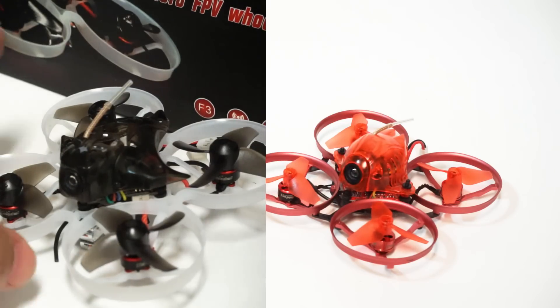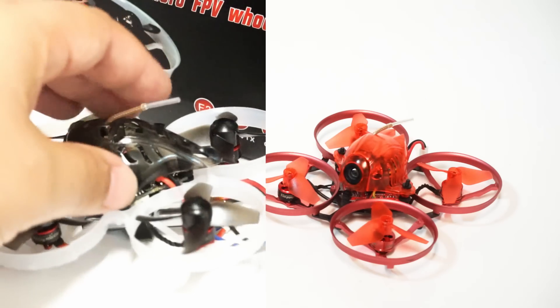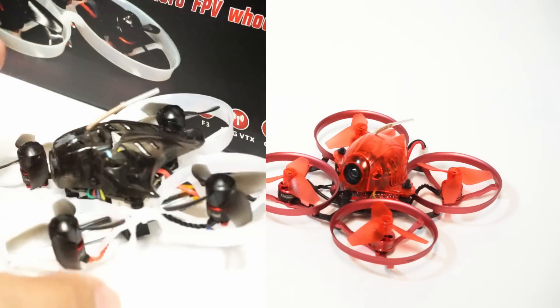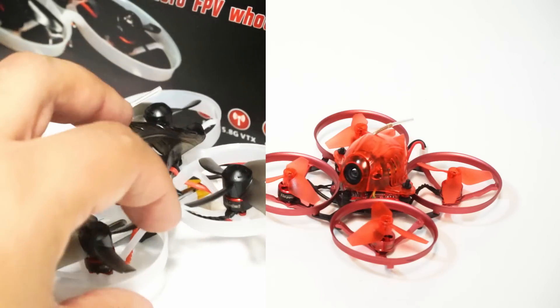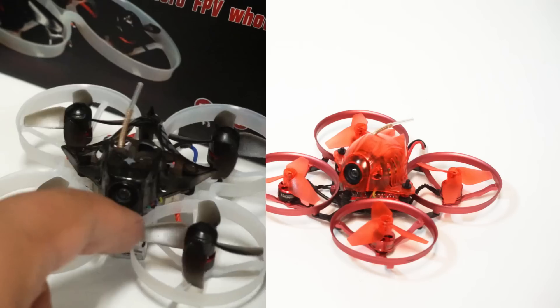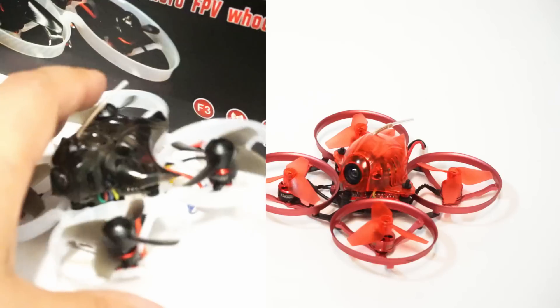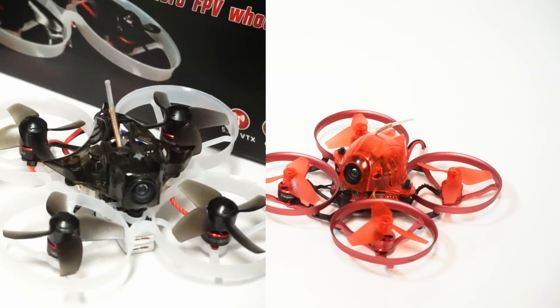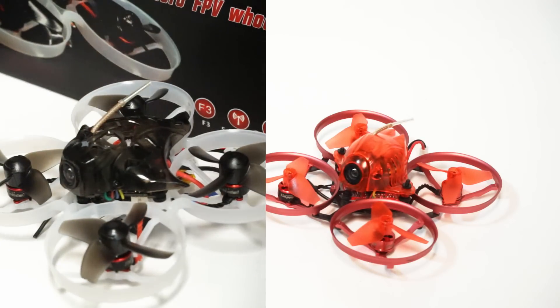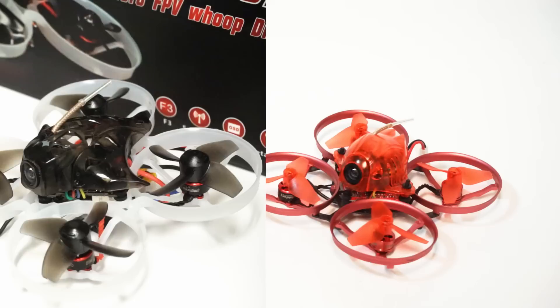The very next product to market by Happy Model was the Mobula 7. Why is this a concern? Because the Mobula 7 shipped with a frame that was essentially made of cotton candy on a wet day — it was absolutely, completely fragile, way more fragile than an eggshell. These micros turn around fast; it's funny how just a few short months later no one even remembers the Snapper 7.